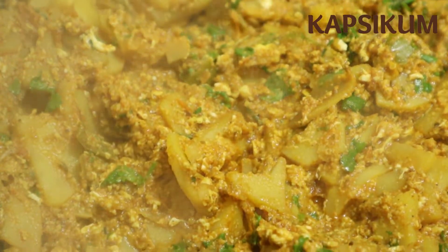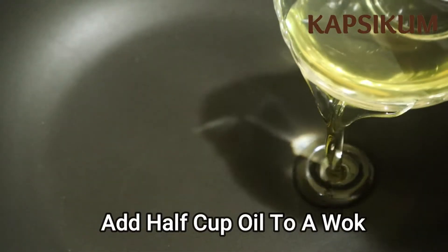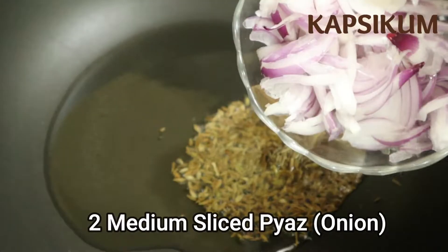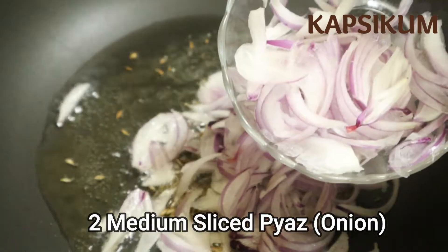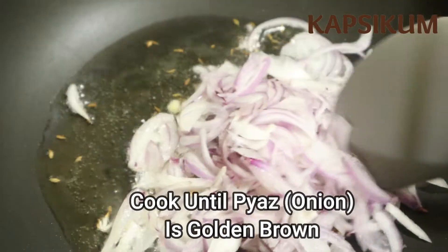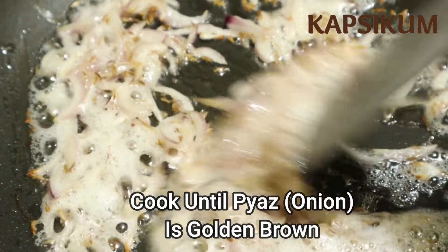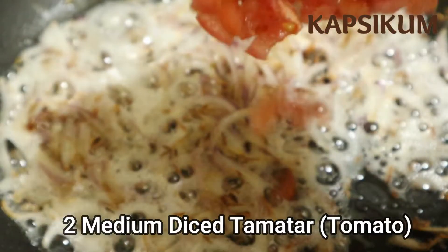We have ready to make it a 3D spotlight. We are going to use this to work out. We are going to win this round, we are going to be a little bit more. We are just going to use our trufous tool.